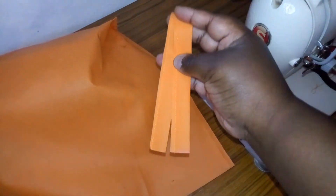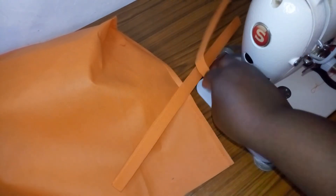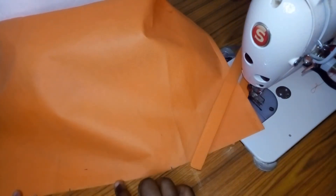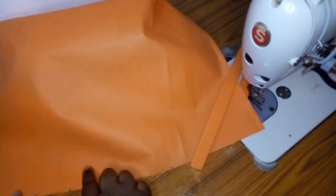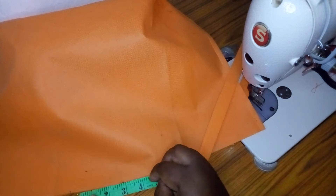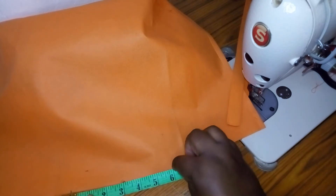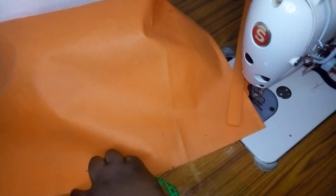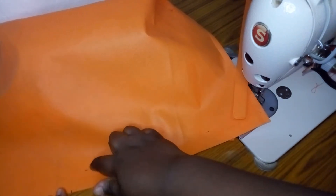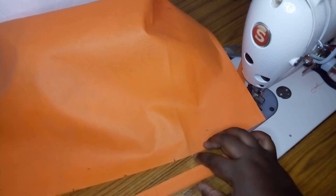These are my straps — I just folded and stitched them. I had marked the center of the bag and I'm going to place my straps three inches from the center on both the left and right. I'm going to fold a one-inch fold on each strap. Remember, this is the wrong side — we are going to work on the wrong side.